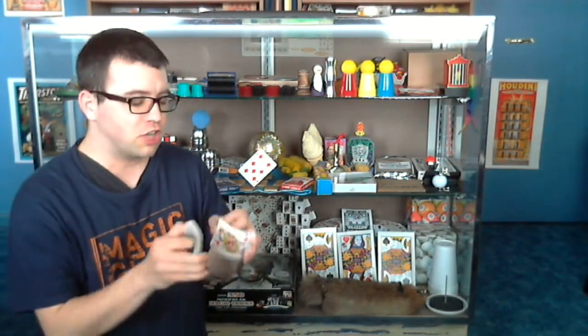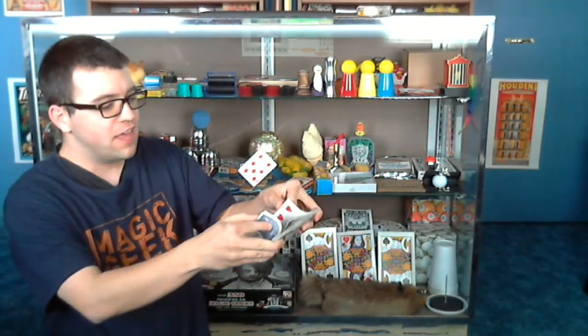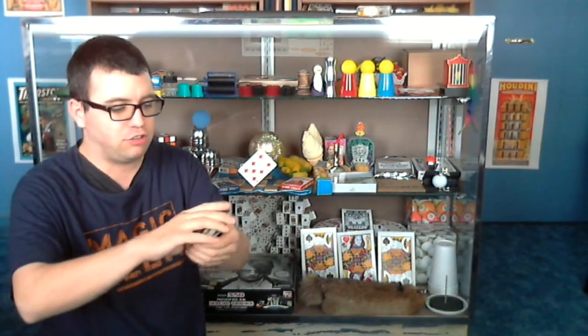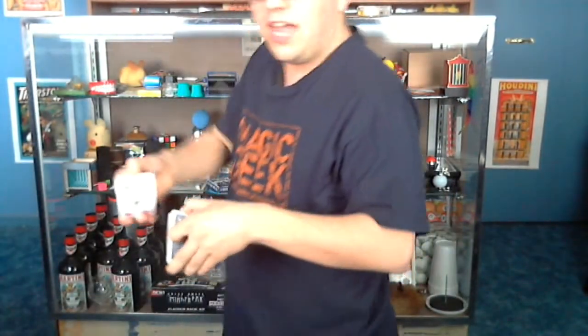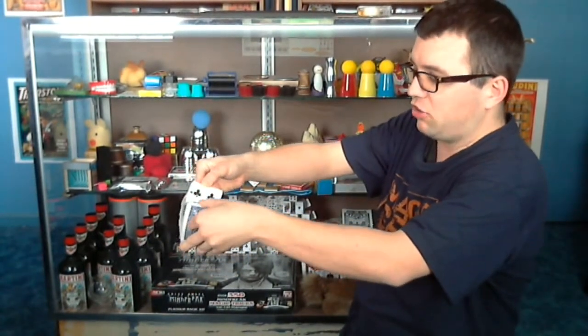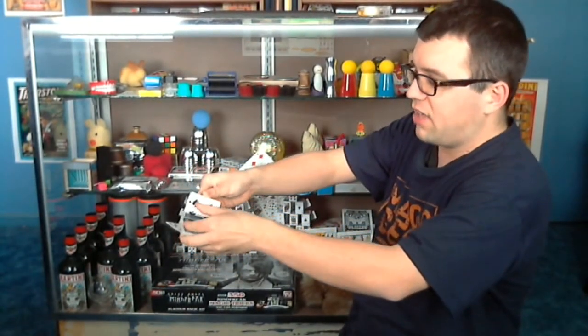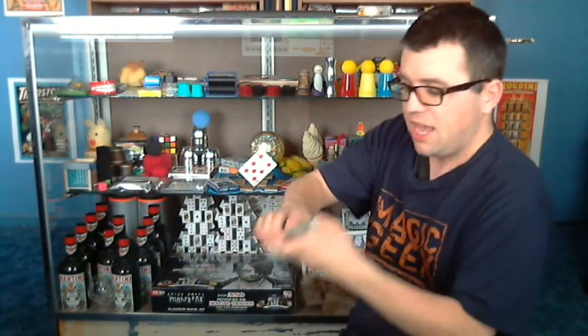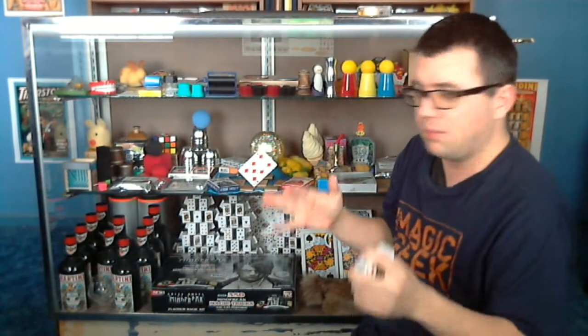If you want to do a riffle shuffle you can — we learned how to riffle shuffle a couple weeks ago. The key is you riffle shuffle but leave the top card at the top. It takes a little skill to do this without a table. Notice when I riffle shuffle, I leave that seven of diamonds right on top and it falls right on top, then I square everything up. You can do that a couple of times, and if you know any false cuts you can do those as well.